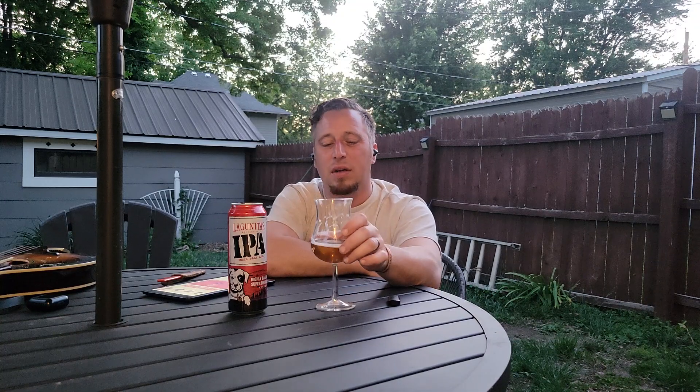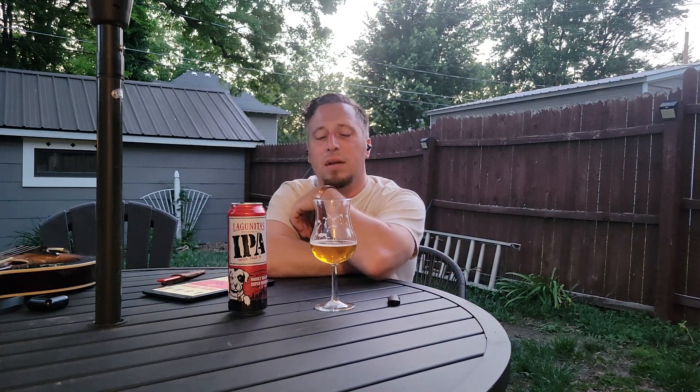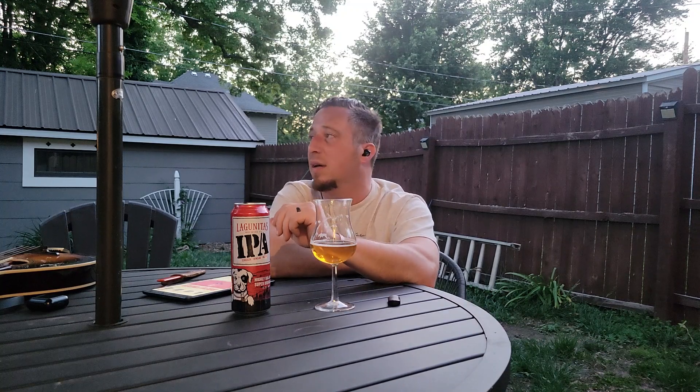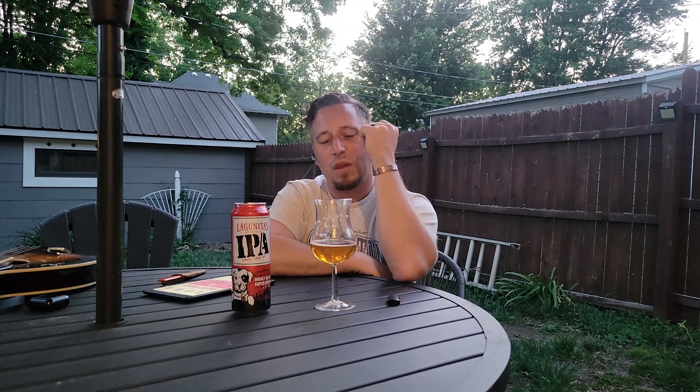It doesn't taste old — it's more in the presentation. The way it's sticking to the glass tells me it probably wasn't beer-clean when I poured it; I just grabbed it out of the cupboard. That could be my own fault. I may have to try this again with a fresh can. It's starting to get dark so I'm not sure how the camera is picking this up.